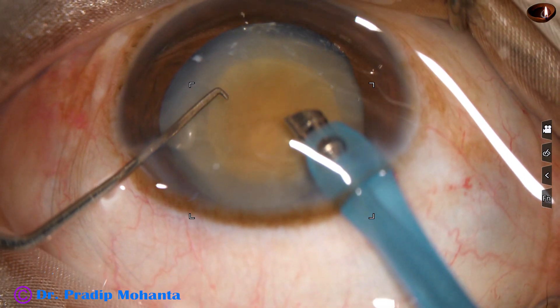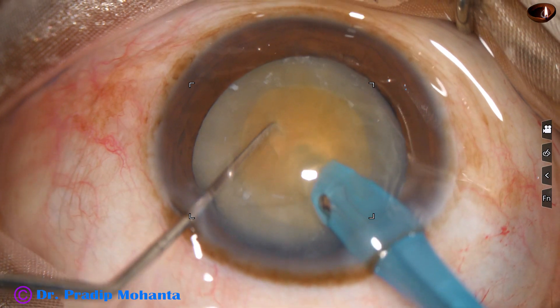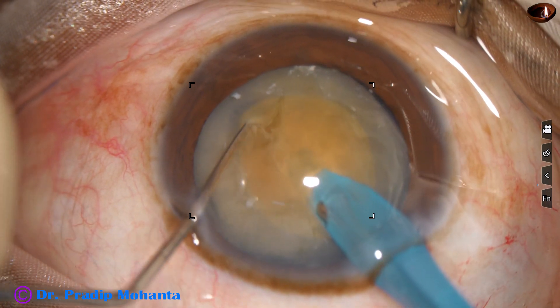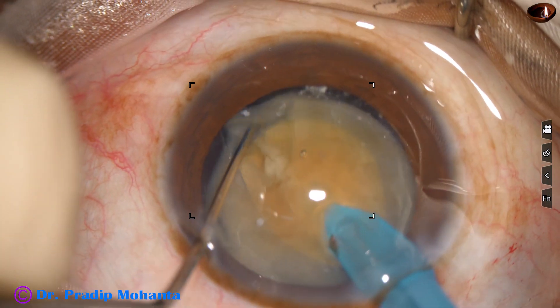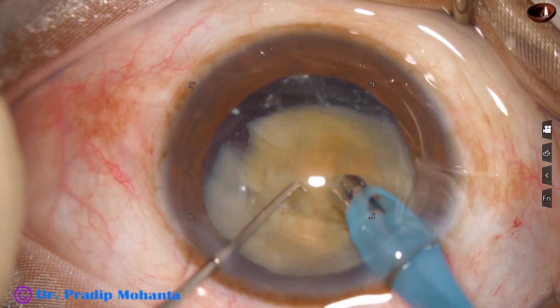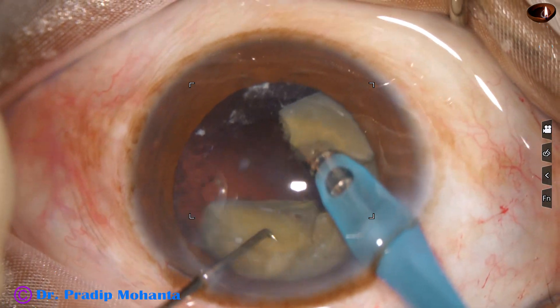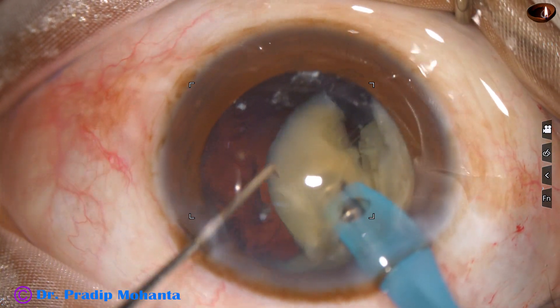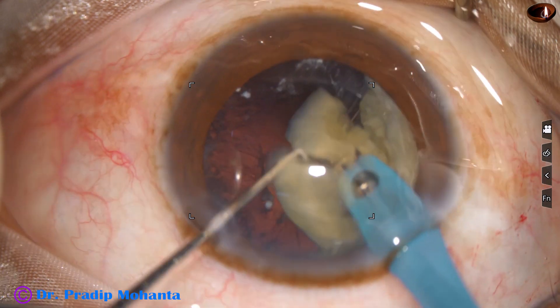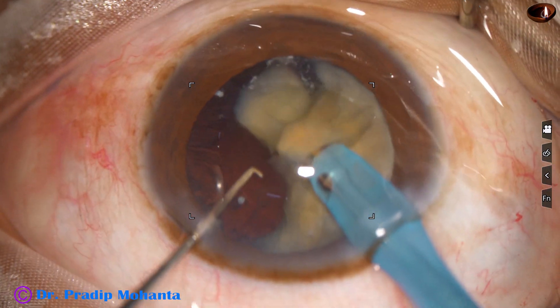Now see how to chop this nucleus. Bevel down — go into the substance of the nucleus, bevel down. With bevel half, you cannot hold the nucleus. And now bevel sideways and chop. I am emulsifying this free nuclear piece.